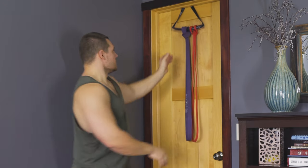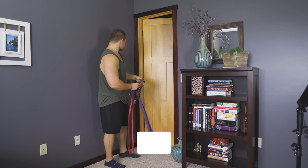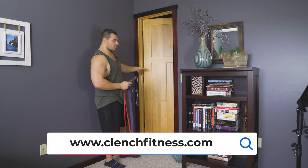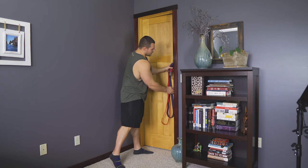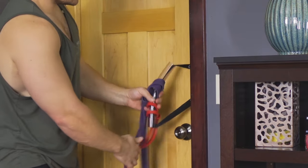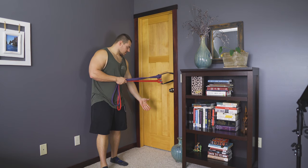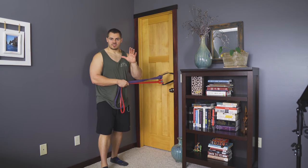And if you need to move it, it's pretty simple — you can open the door up. I like to put it on the hinge side so that it can't move up or down. You can also pinch it on the other side, as long as you're closing the door towards you so that the door can't fly open on you. Pinch it in here — and now we're down to a mid anchor point. You can set up a low anchor point, high anchor point, or mid anchor point, all using the same door.